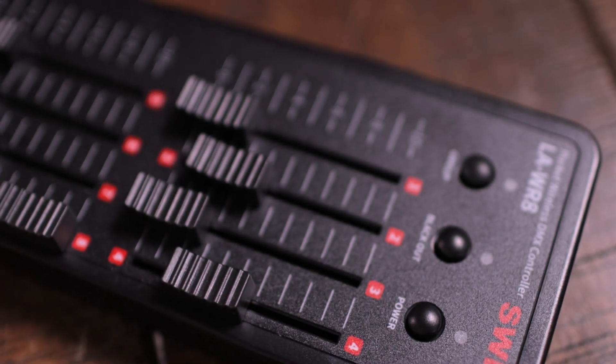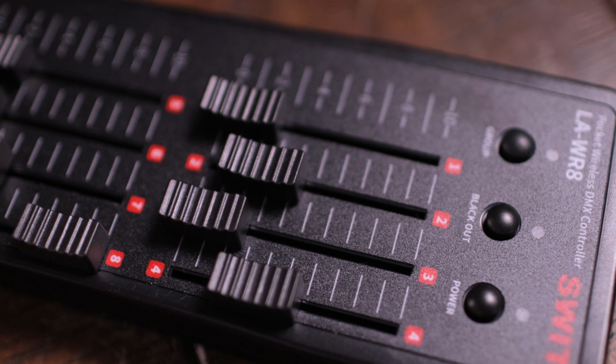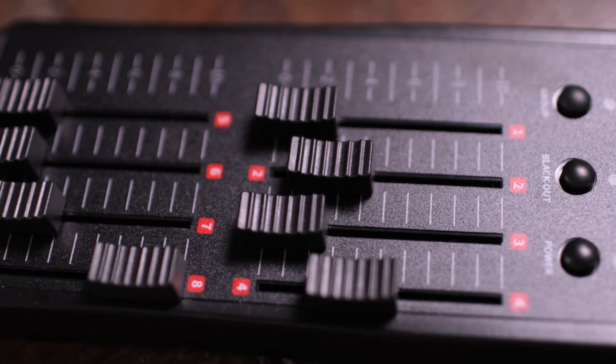Hello guys, my name is Hugo, I'm a Los Angeles based DP, welcome to my channel. Today I want to talk about some gear I stumbled upon recently. It's an entry level DMX control called the Sweet Pocket Wireless DMX Control, and it's a relatively inexpensive tool.